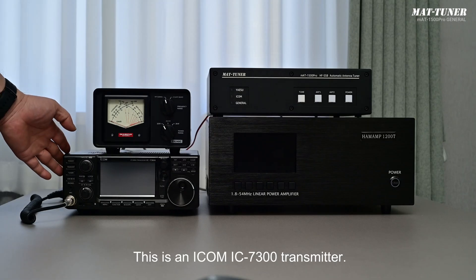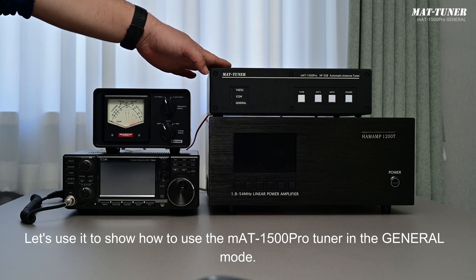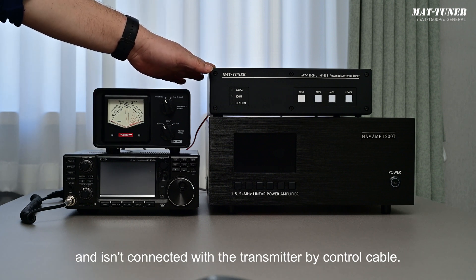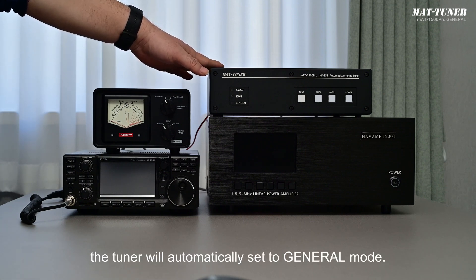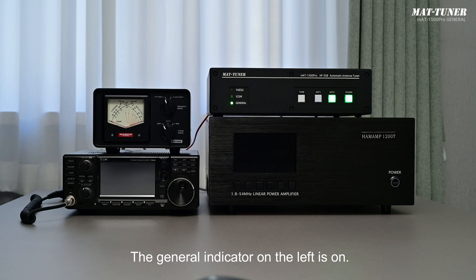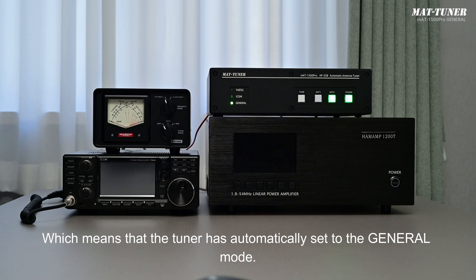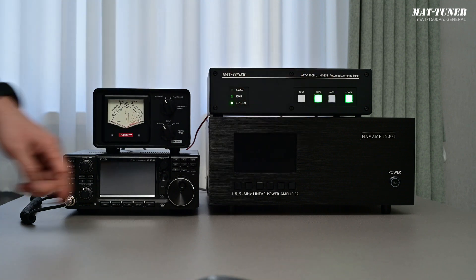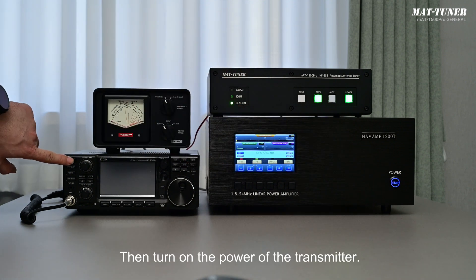This is an ICOM IC7300 transmitter. Let's use it to show how to use the MAT1500 Pro Tuner in general mode. The tuner is independently powered by an external power supply and is not connected to the transmitter by control cable. When started, the tuner automatically sets to general mode. Turn on the power of the tuner — the general indicator on the left lights up, confirming the tuner has entered general mode. Antenna 1 and Antenna 2 serve as switches and indicator lamps. Then turn on the power of the linear amplifier, followed by the transmitter.